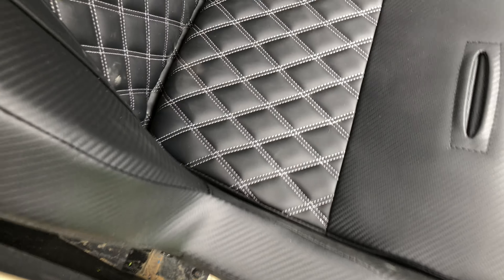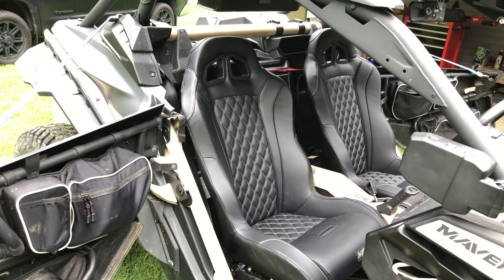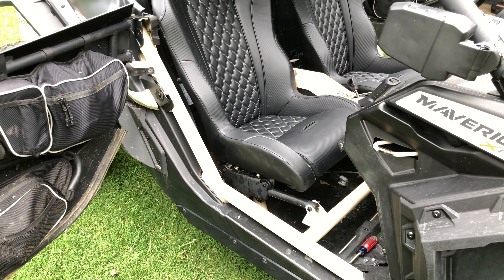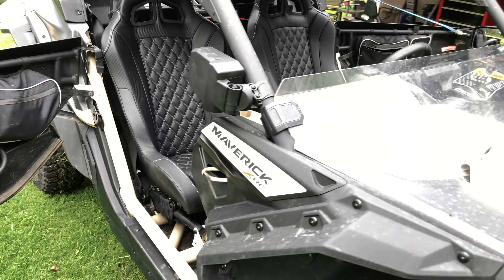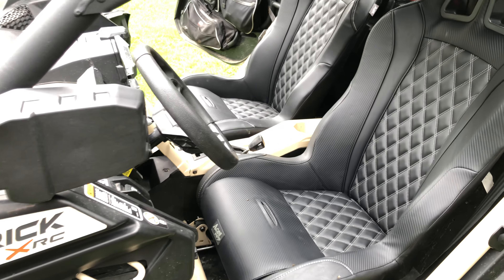I tested it and the roller rolls fine — all that works as it's supposed to. They look good, I like them. I'm just a little disappointed — I'm probably going to email them and let them know that not only did you leave out four rivnuts, you left out four of my mounting bolts too.